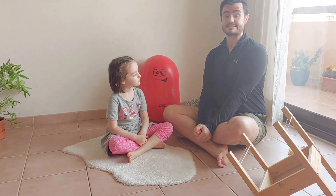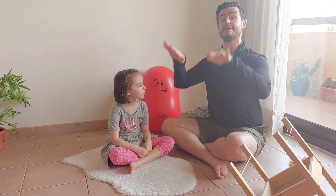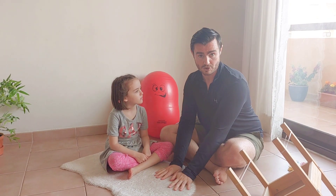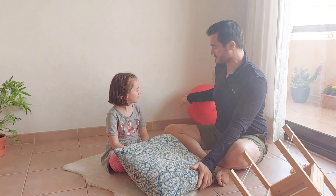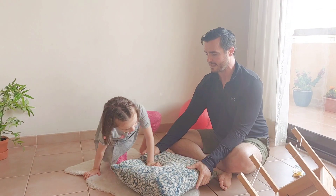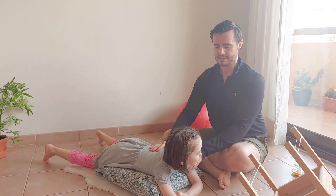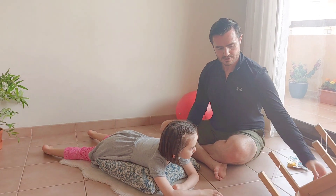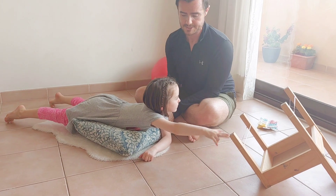We can do this any number of ways. The whole position is called prone extension — it means lying on your tummy in that kind of superman elevated position. We can do it lying on our tummy flat, or you can do it with a tummy on the pillow. With Mia's body a little higher than her arms and legs, when she reaches out to touch the chair, she's in that elevated superman position.